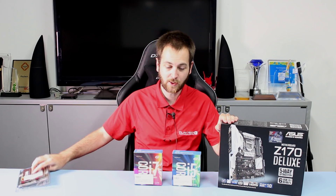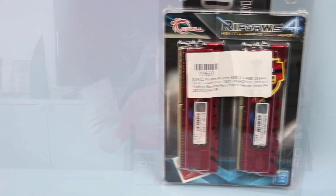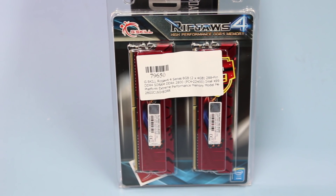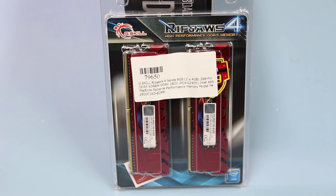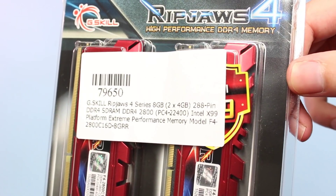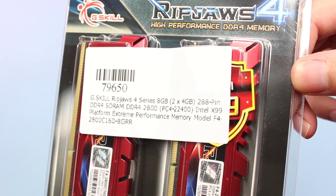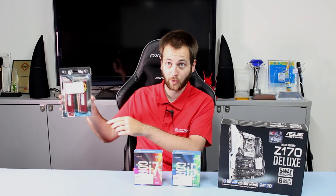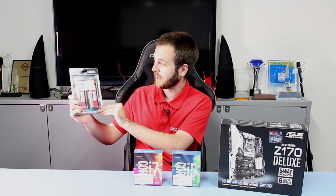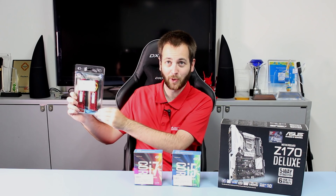Number two: you're going to be requiring new memory as well. The vast majority of these Z170 motherboards will be requiring DDR4 memory, although some may be able to use DDR3L, which is the low voltage DDR3. We've done a big video on DDR3 versus DDR4 before, so click the G-Skill memory on screen if you want to go watch that video.